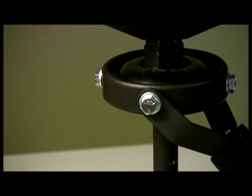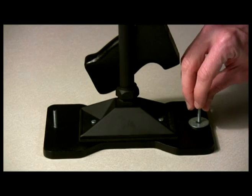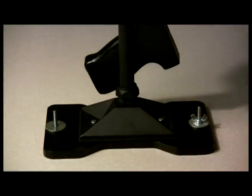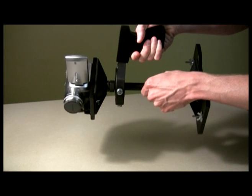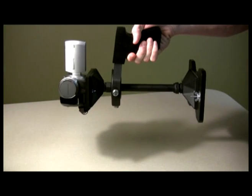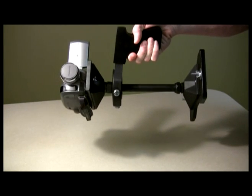The point at which the gimbal connects to the center shaft is known as the reaction point. Add counterweight washers to the base of the MiniDV stabilizer until even balance is achieved at the reaction point when the assembly is oriented horizontally. Be sure to evenly distribute the counterweight washers.